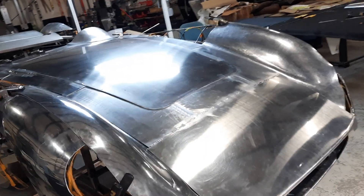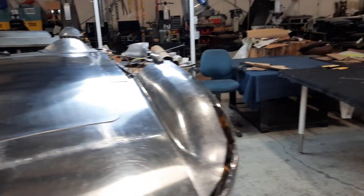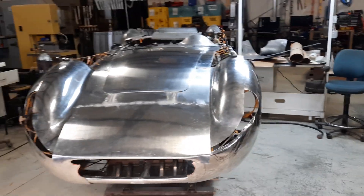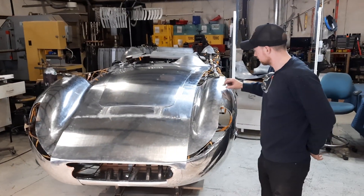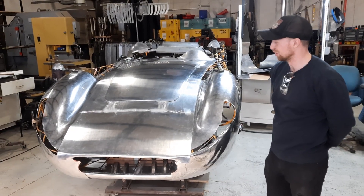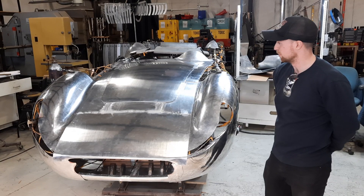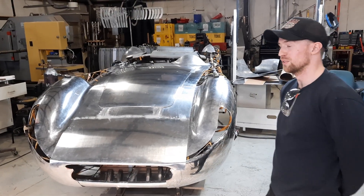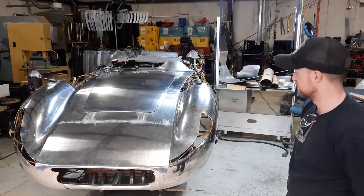So he's been here 10 days — this is his last day. Roland, you want to come into the picture? Here's Roland. Have you had fun making this? Yeah, it was great. It was a huge learning experience. And you hadn't done a reverse curve before? No, I'd never done a reverse curve. I'd never tipped an edge before, so there were a lot of new things.